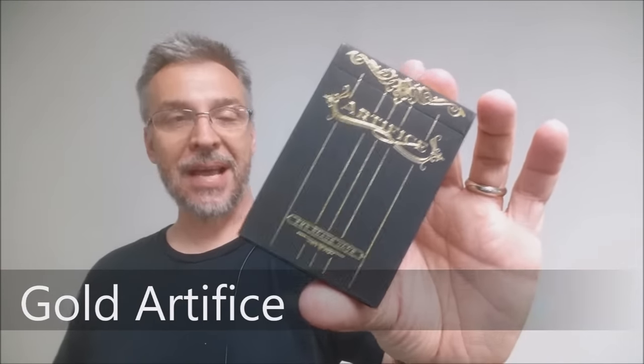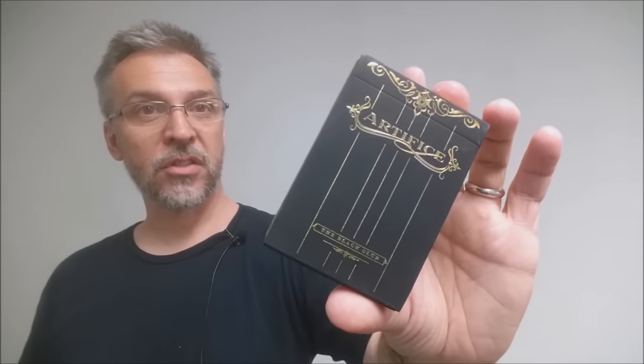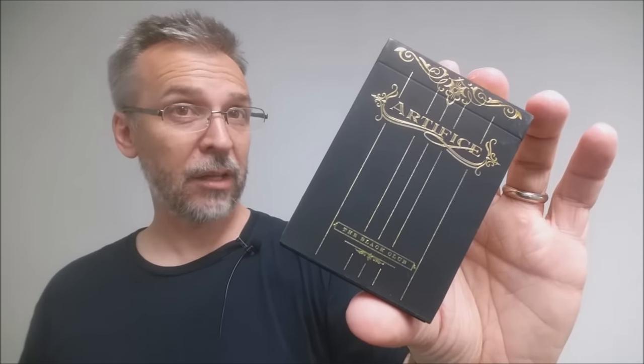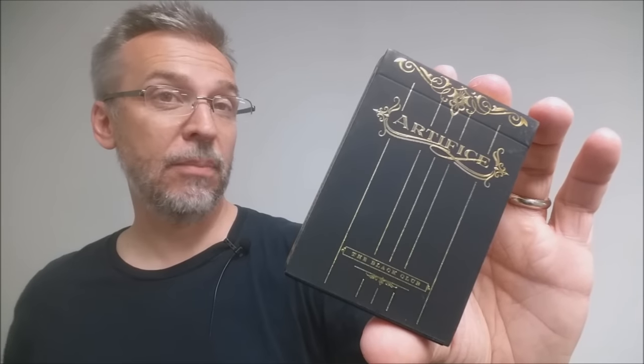What the Gold Artifice deck is — it was a Black Club member exclusive deck. So if you are a member of Illusionist's Secret Club, the Black Club, you were able to get this deck, otherwise you weren't. And so it was one of the harder to find, one of the more rare decks.